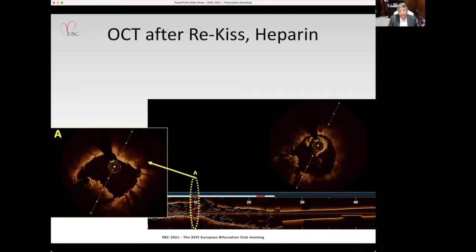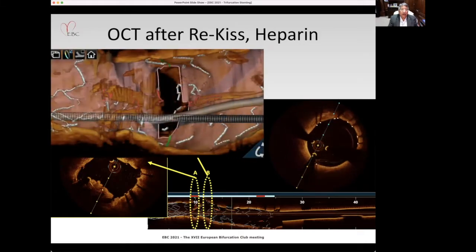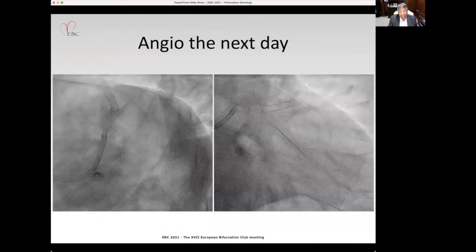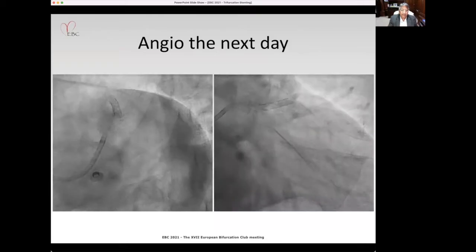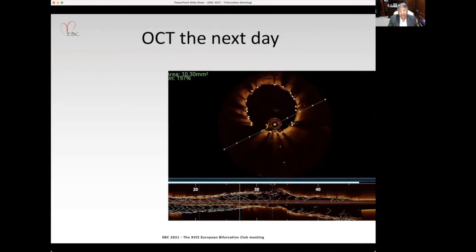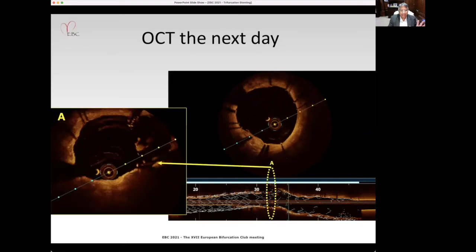We did another OCT — thankfully the thrombus was still present but definitely less. The 3D showed the circumflex ostium open, while the other ostium still had thrombus. Since the patient remained stable, we continued the Tirofiban infusion and shifted him to the CCU. The next day we brought him back — the angio looked pretty decent, and a repeat OCT confirmed the thrombus was much, much less, though still present.